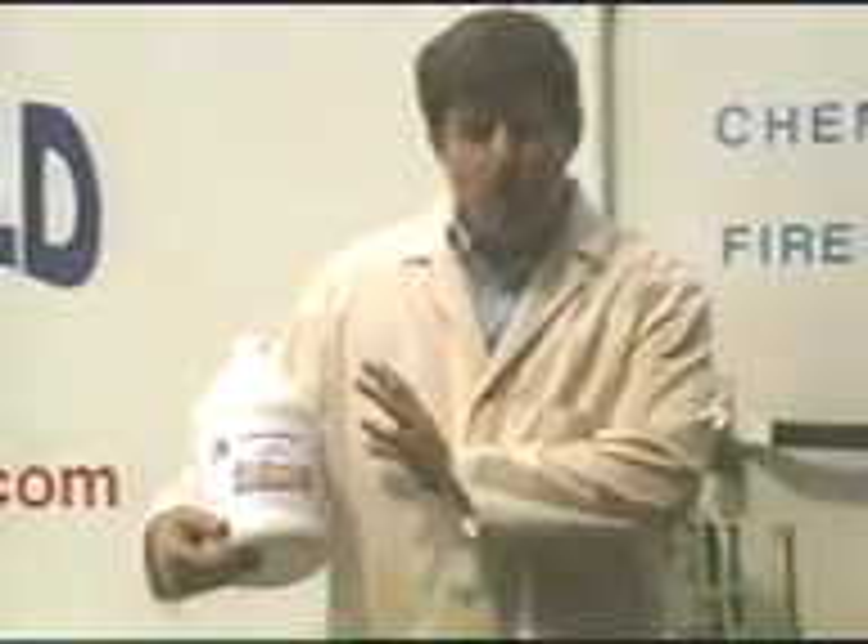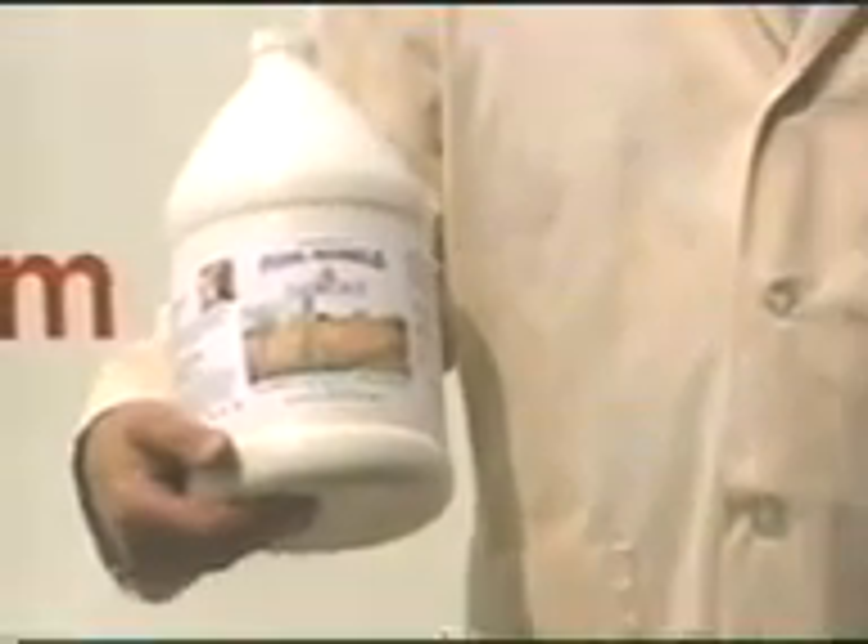Hello, my name is Scott Altman. I'm with Universal Fire Shield. Today we're going to have a demonstration of our TG300 fire retardant. This is a fireman's friend. What we're going to do today is show how much of a friend this chemical is.